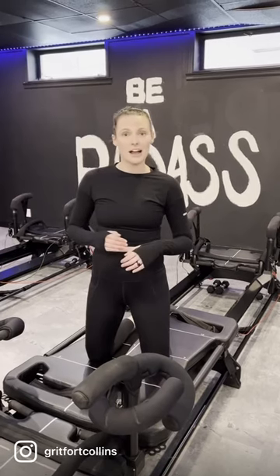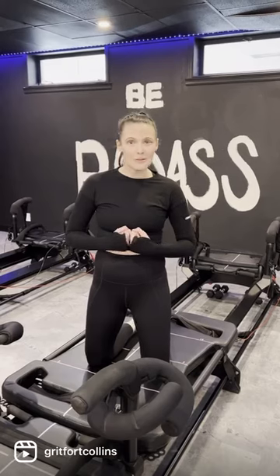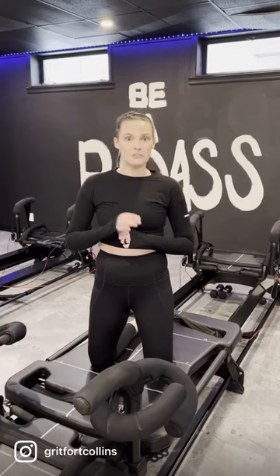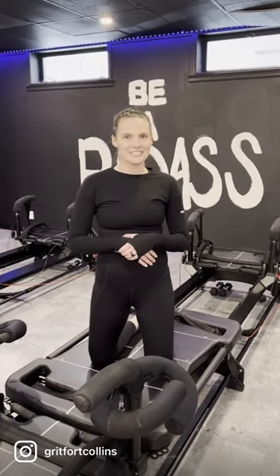This is one of those foundational movements that you will experience in almost any class, so make sure to get your core tight and get ready to wheelbarrow in any class with us. Come shake it out. We have an introductory offer — $50 for unlimited classes for two weeks. We hope to see you soon.